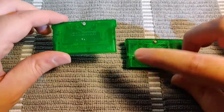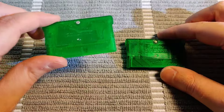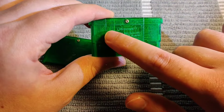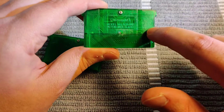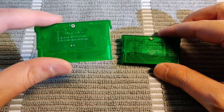Another difference: there are all these lines coming down here on the real cartridge, where the fake one does not have the same thing. And there are all these different dots — I think they're soldering points — all over the back of this fake cartridge, where that's just not the case with the real one.